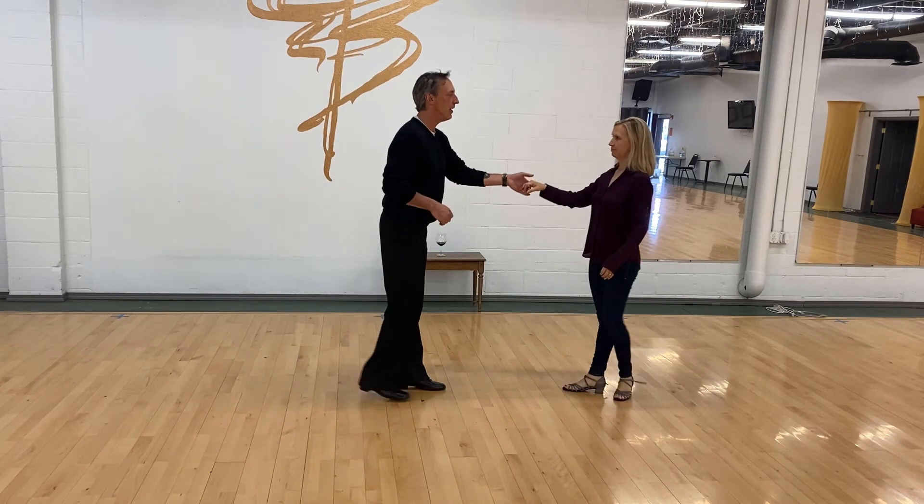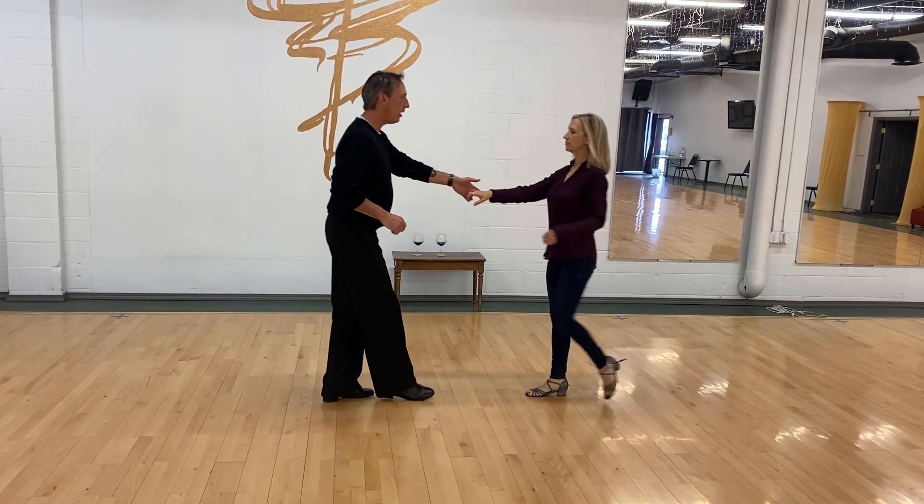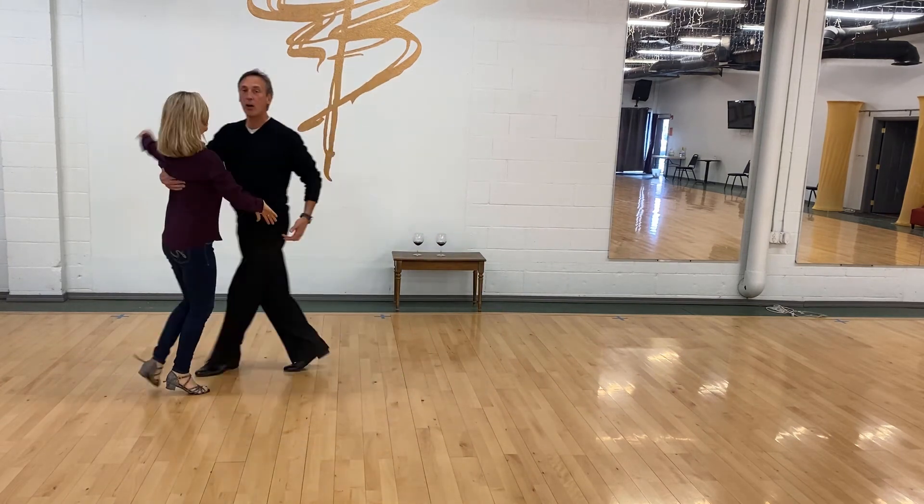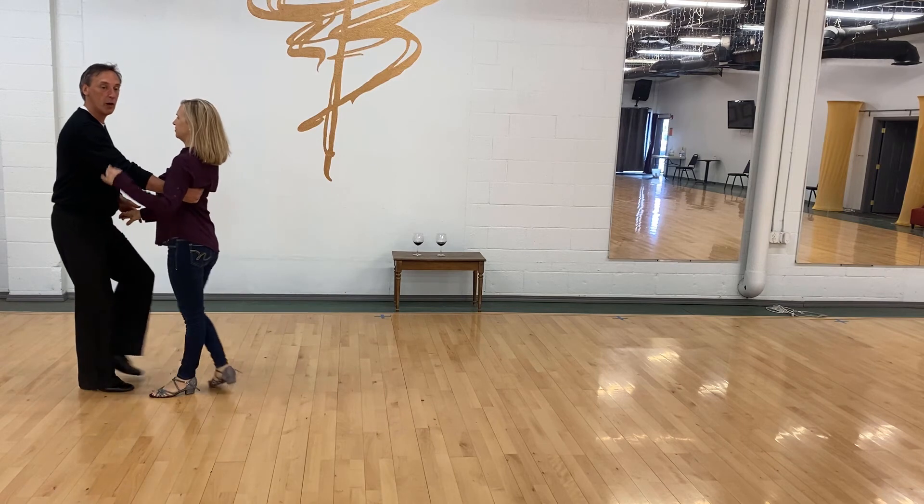I'm going to do it the other way so you've got it both directions. It goes one, two, three, and four — pick her up — five and six, and you're ready to go and do whatever.